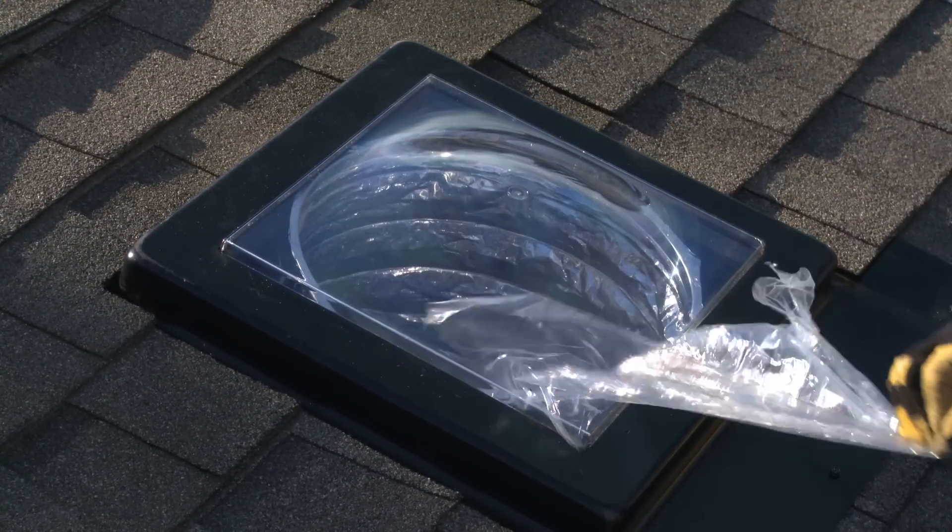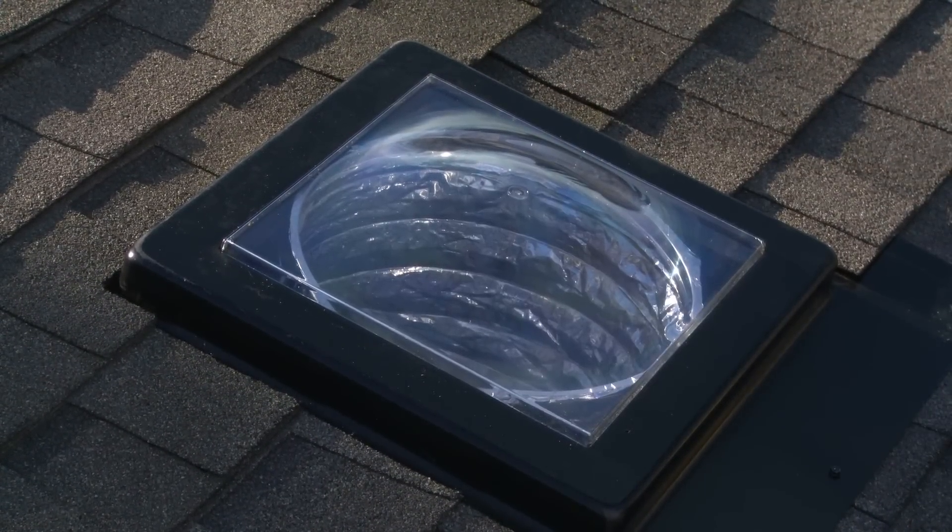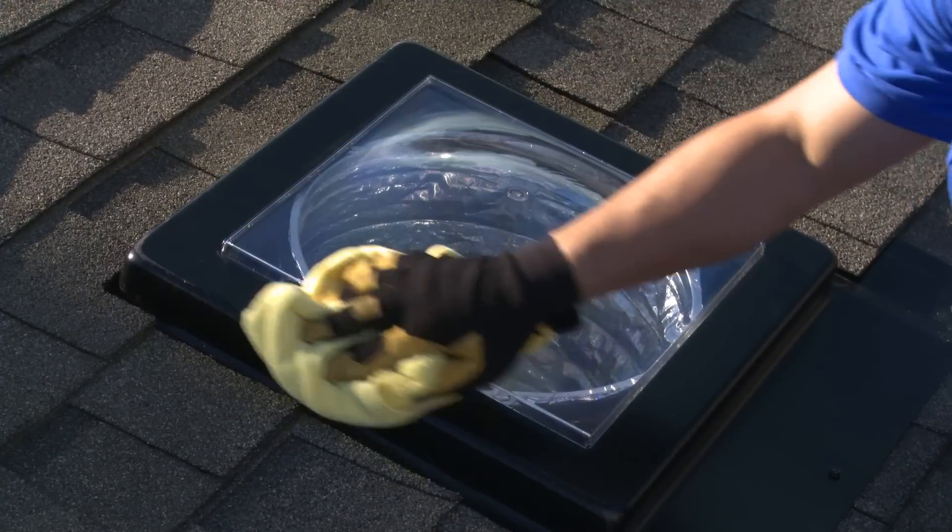The skylight tube requires no maintenance, but you may want to rinse off the dome annually to keep it free of any dirt or debris.